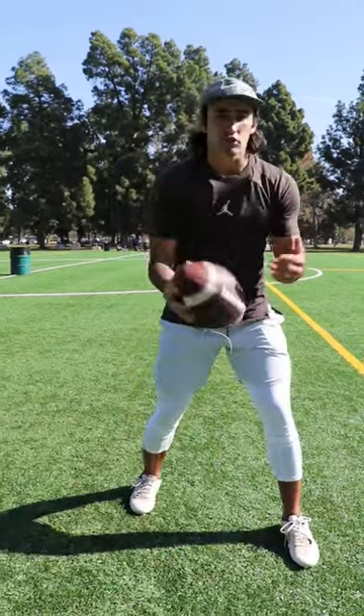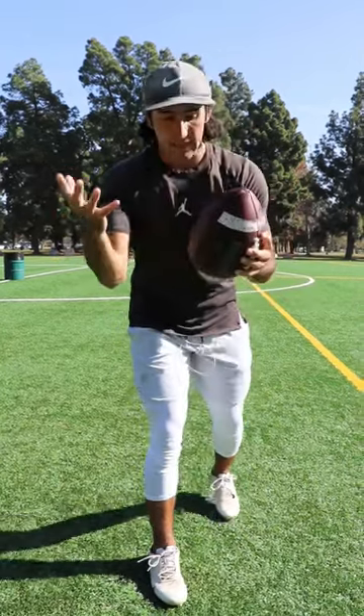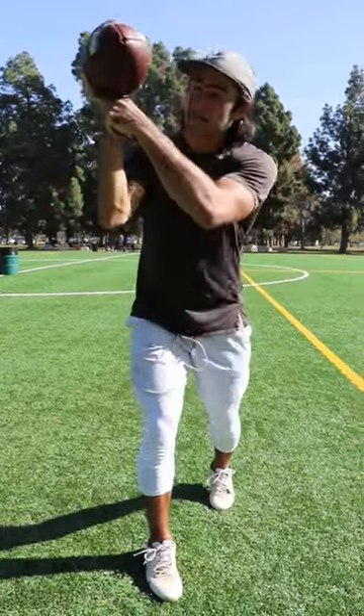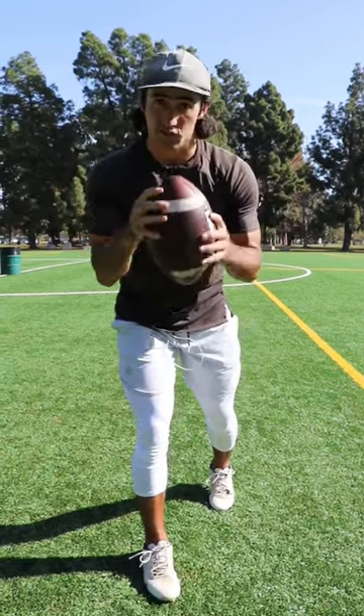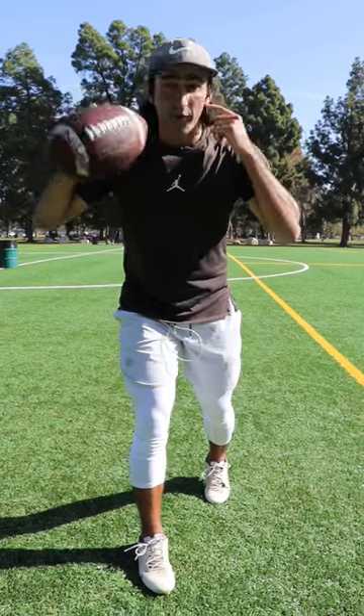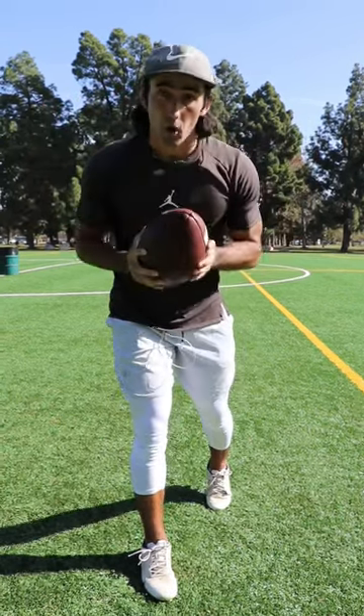You have to take the short throws — the quick slants, the check downs, the drags — and just get the ball there by any means necessary. You're probably not going to have that nice gap between your palm and the ball to throw a clean spiral, so just throw it. Make sure you're taking care of the ball, being smart, and never be afraid to take off and run the ball when playing in the rain or the football is too wet.